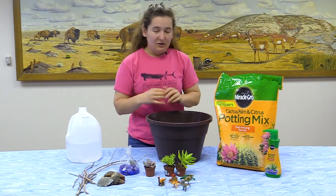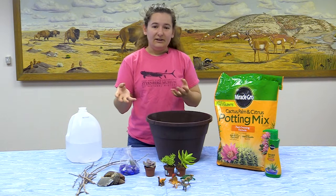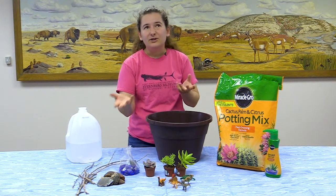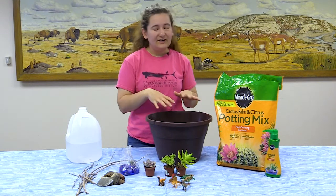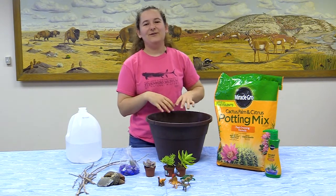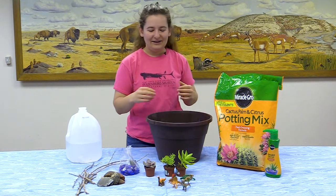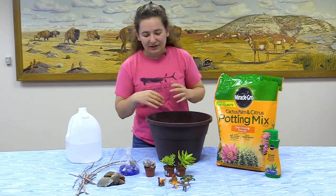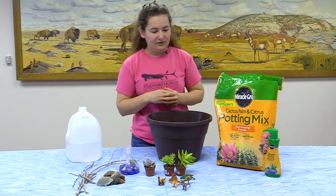What's great about succulents is you don't have to water them too often. The best advice I've heard is to just kind of forget about them for a week and then come back and give them a little bit of water. I just think it will bring a little life to your diorama if you so choose.